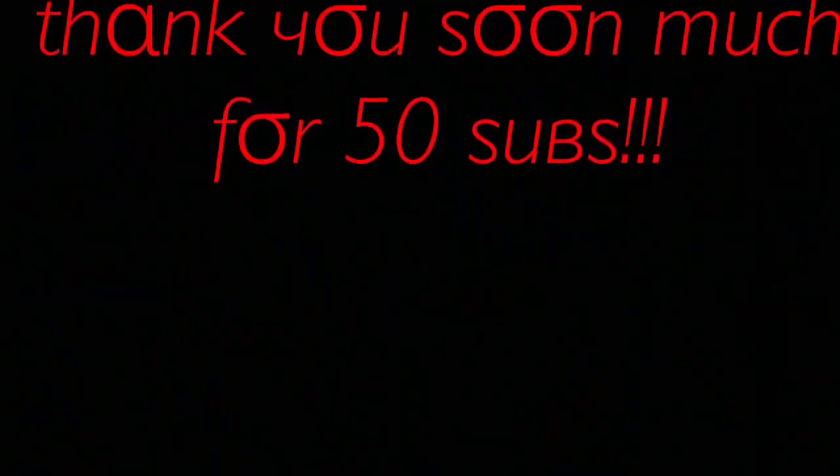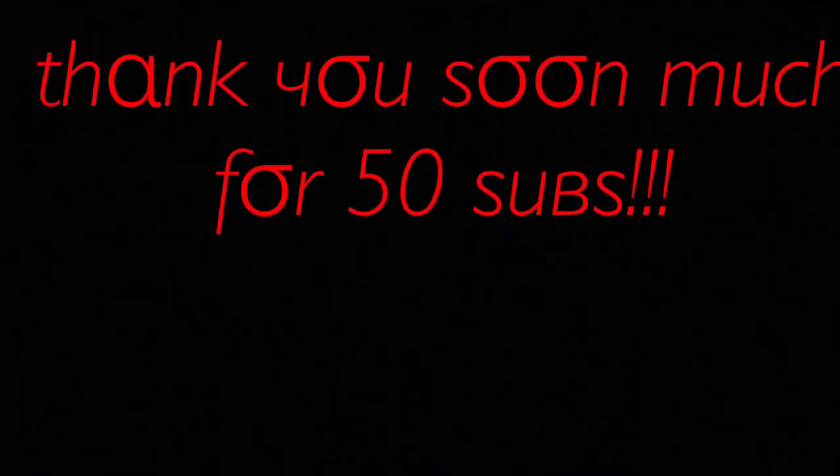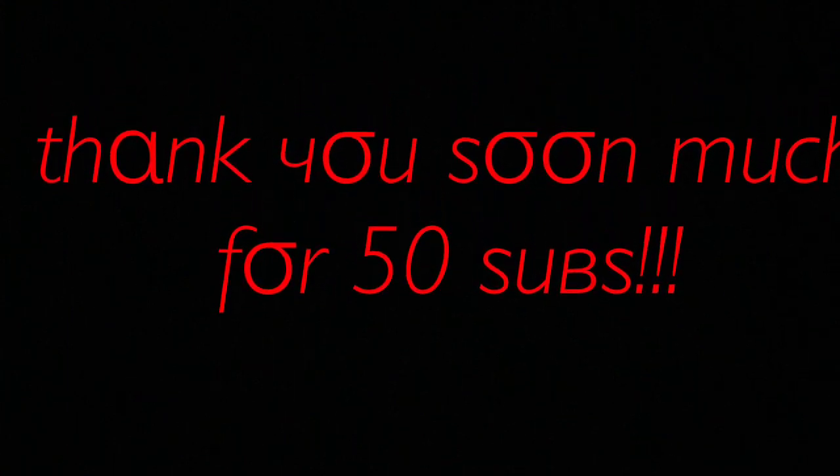Thank you for 51 subscribers — it doesn't seem big but that's really big to me. I really appreciate you guys. My channel is not all about hair tutorials — it's going to be gaming, pranks, stuff like that, but I had to build myself up to get the equipment I need. Thanks for watching.